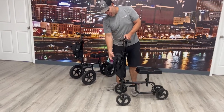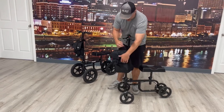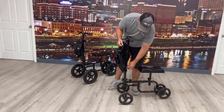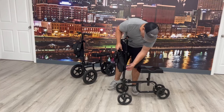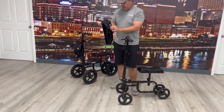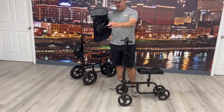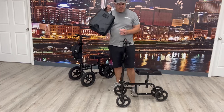You'll notice there is a pouch on the front that can come off — it's velcro around here. I'll show you how it comes off real easy. It also has a little carrying pouch so you can carry stuff in there, put your drink there — a nice little feature.